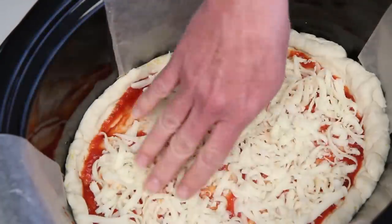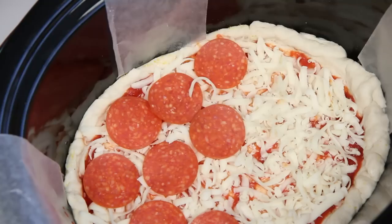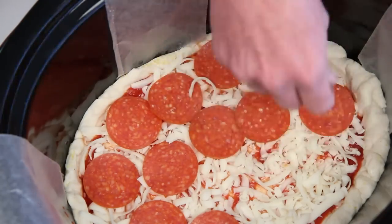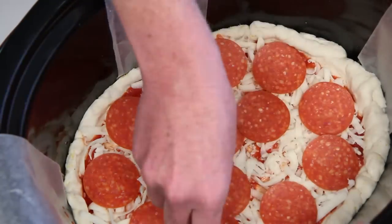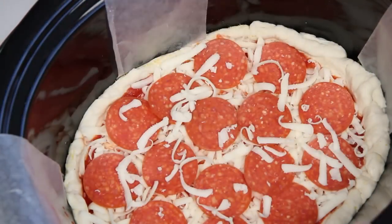Some cheese — cheesy! I'm going classic pepperoni because I really want this to look like a pizza in a crock pot. But put whatever toppings you like on your crock pot pizza. Just a few shreds more. And the lid.